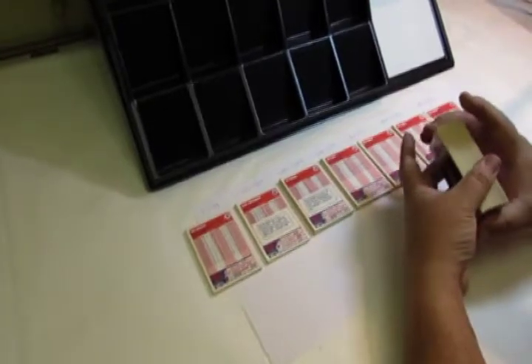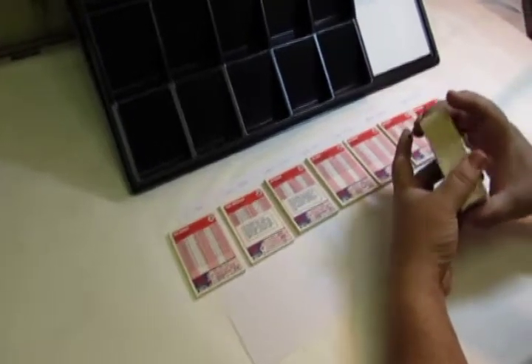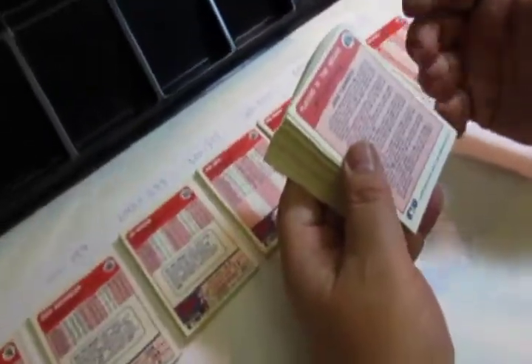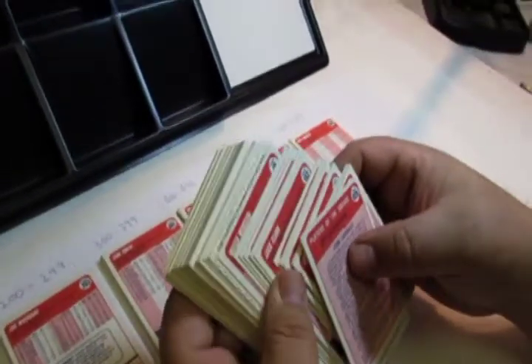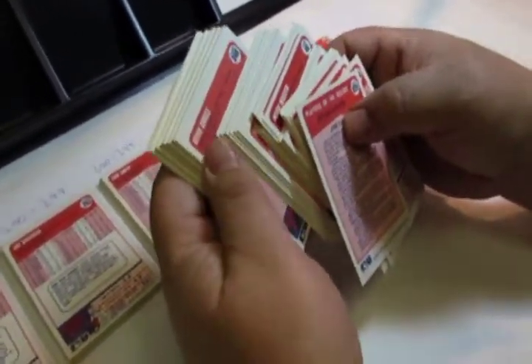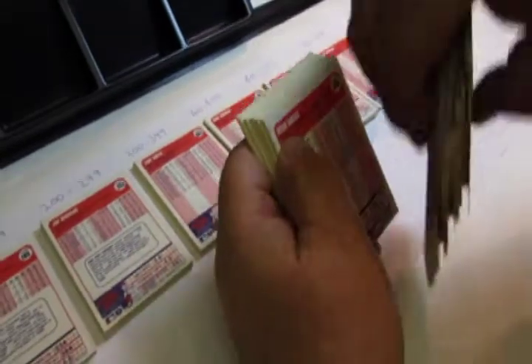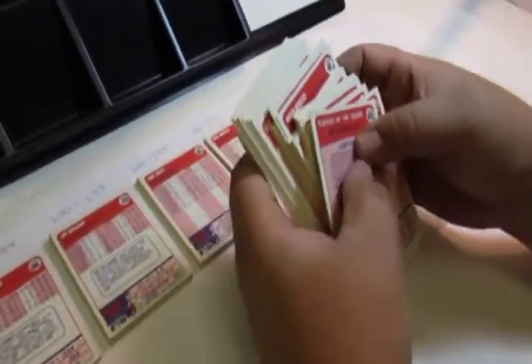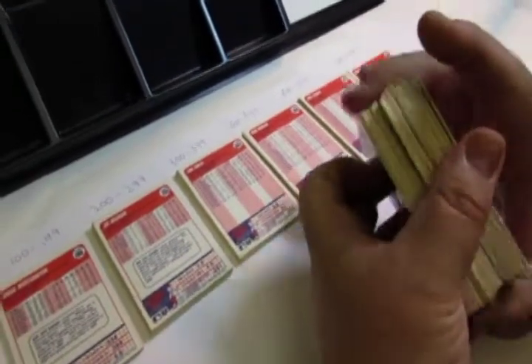The first thing you have to do is take the cards that you're dealing with and make sure that you have all the same year and brand, and then put them in the right order so they're all facing the same way. You don't want to be sorting trading cards and have to twist them back and forth because they're upside down. So get them all facing the same way first.